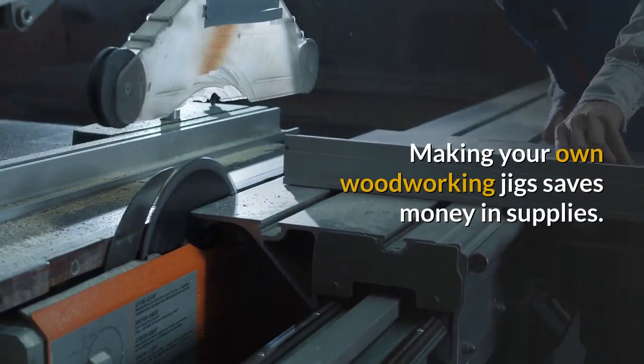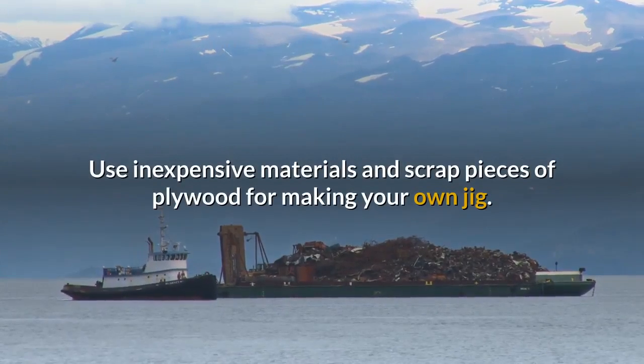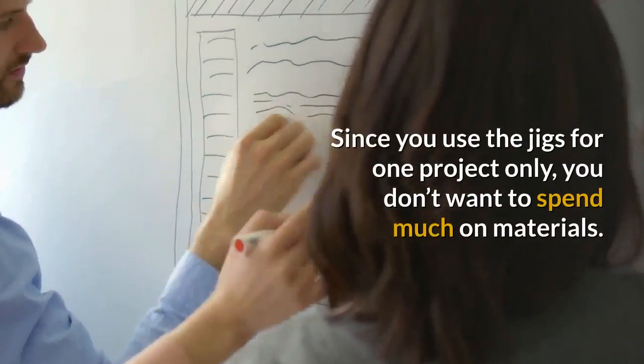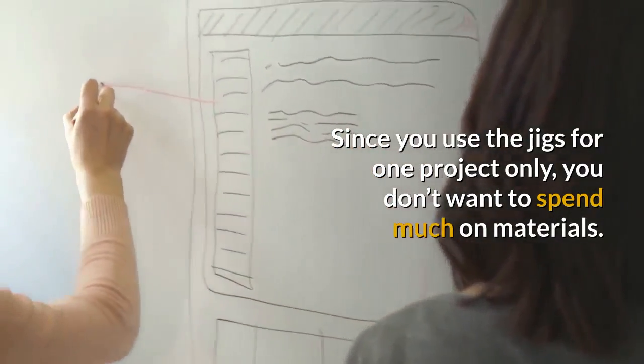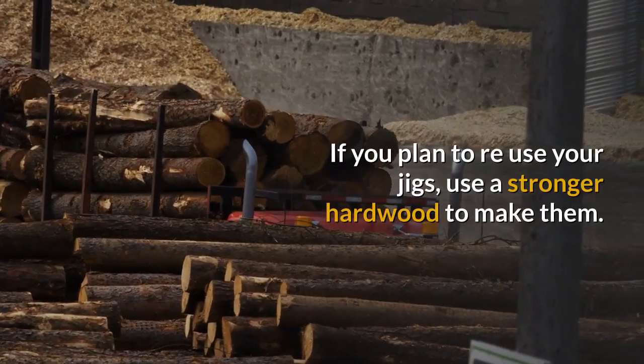Use inexpensive materials and scrap pieces of plywood for making your own jig. Since you use the jigs for one project only, you don't want to spend much on materials. If you plan to reuse your jigs, use a stronger hardwood to make them.